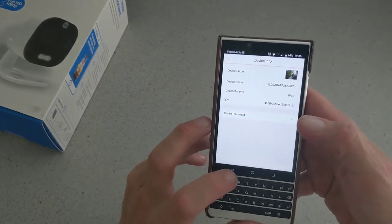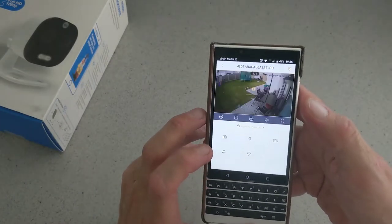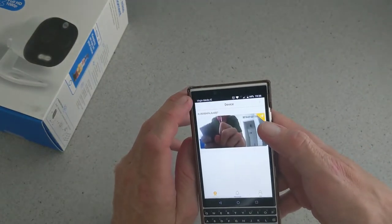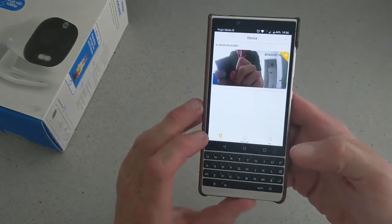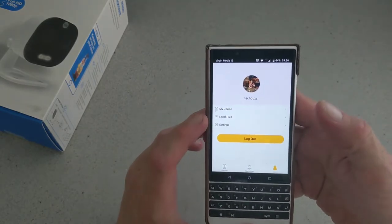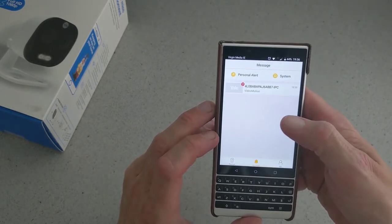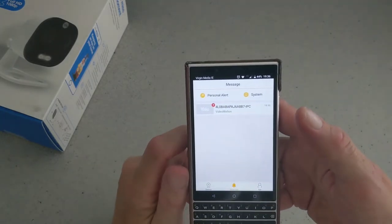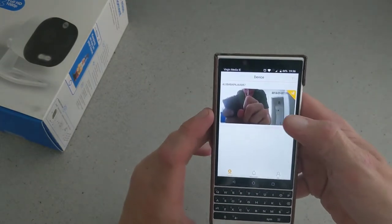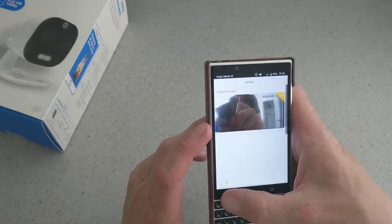You can rotate the image and there's a voice indicator, so the device follows your name and you can rename it. I just left it at default. To get around the app you have your device, your messages, and your settings. You can log out, and your messages show alerts — I have seven alerts as you can see. Tapping on one brings you straight to the live feed.